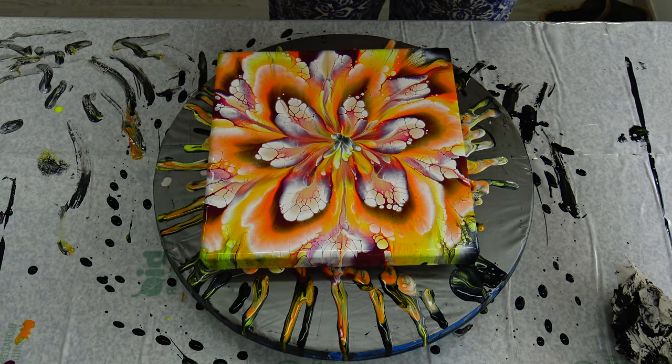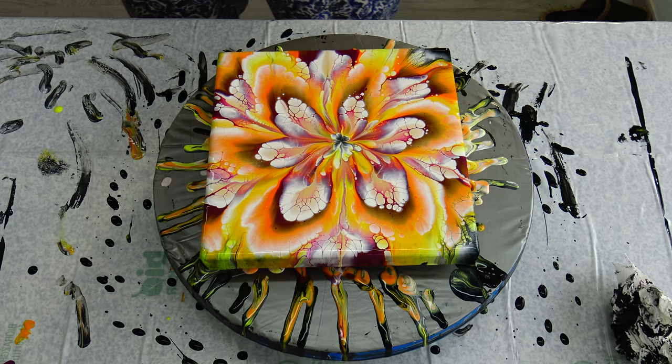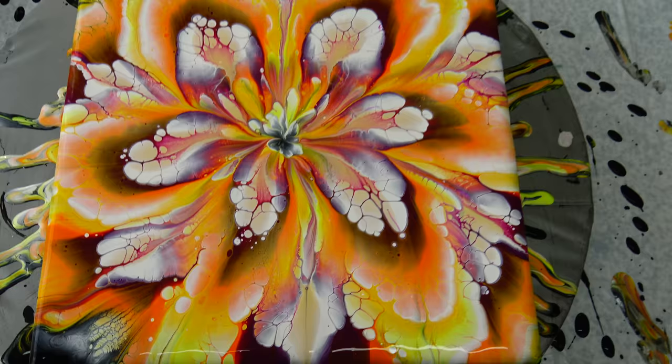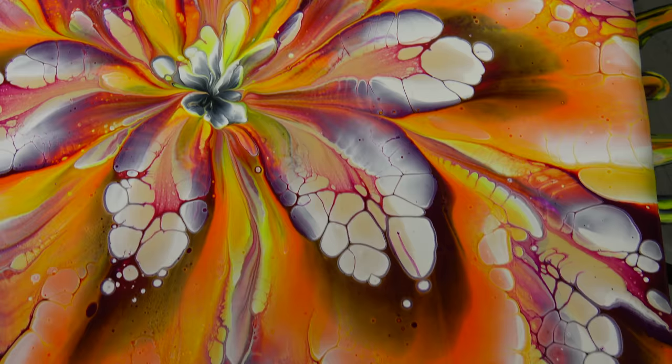I have to do another reverse dip with these colors together because they are beautiful. Still something missing here, probably this. And I will take it down for a close-up. Colors are just gorgeous, I love them.